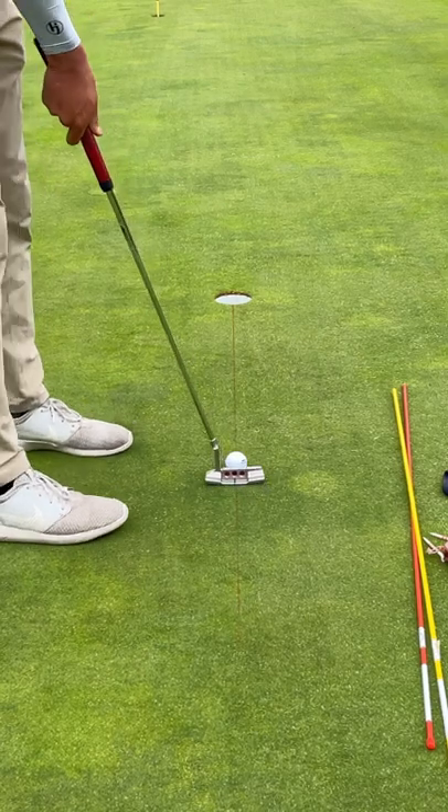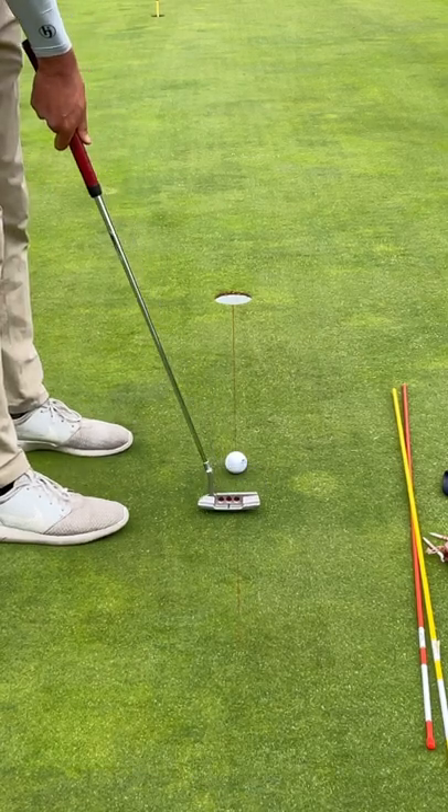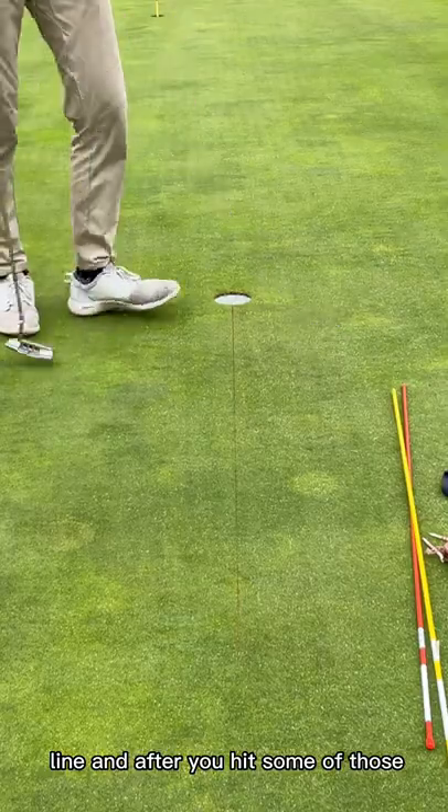To combine this drill with the right arm drill, practice your line. And after you hit some of those, you're all set.